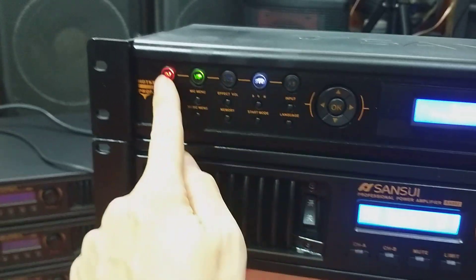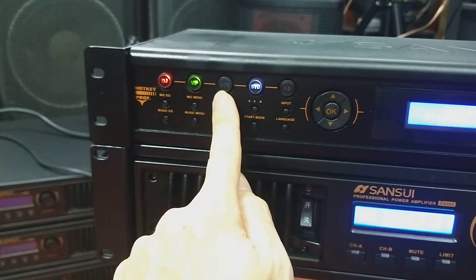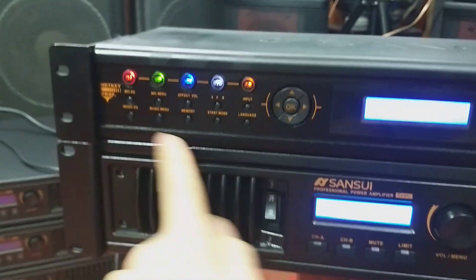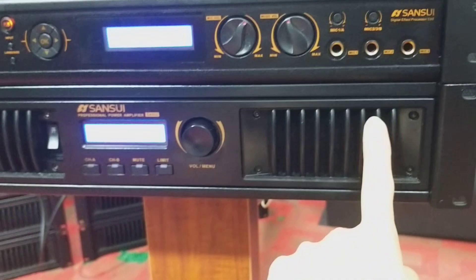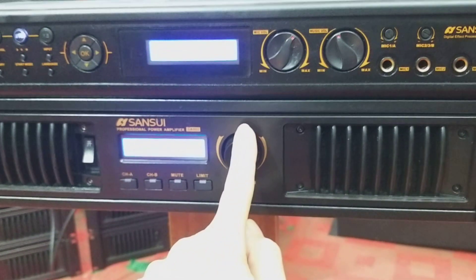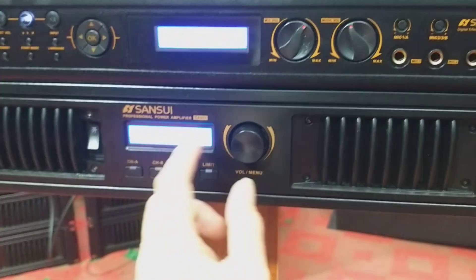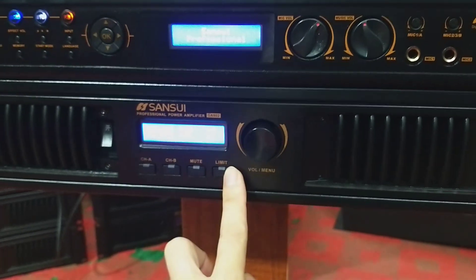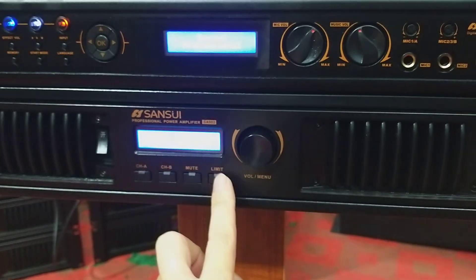Đây là các nút để chọn chế độ: VIP, DZ, SCR, STD. Và đây là nút chọn chế độ chống hú. Hàng tuyển chọn. Đây là con đẩy San Sui, màn hình số tổng hợp, có báo nhiệt độ cho 2 kênh, và có volume tổng chỉnh to nhỏ cho cả 2 kênh hoặc từng kênh một. Đây là nút chọn công suất từ nhỏ nhất là 450W đến lớn nhất là 1050W.